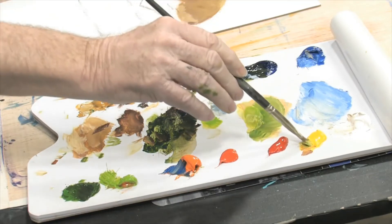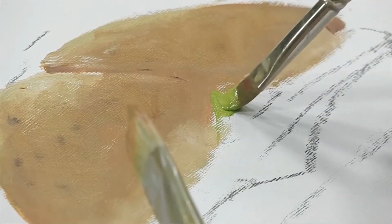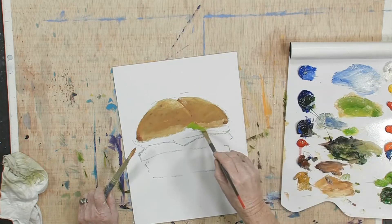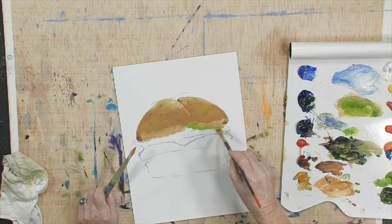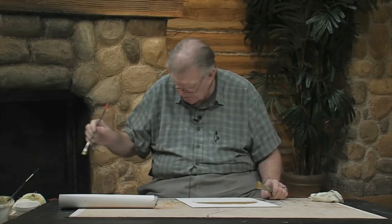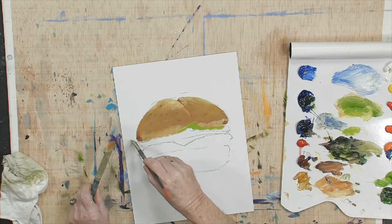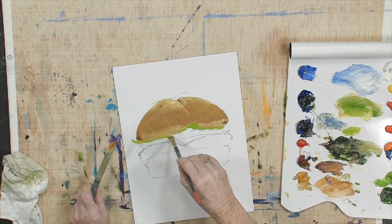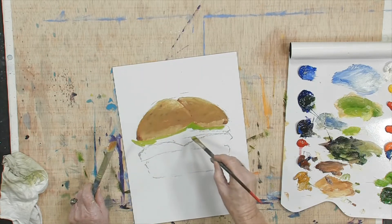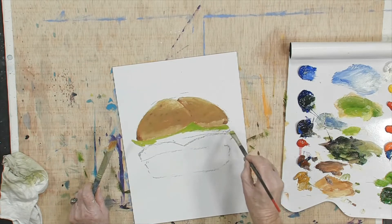This lettuce is from Australia before the flood. Isn't that nice? Isn't that cool? That's cool. Boy, I'm getting hungry myself.